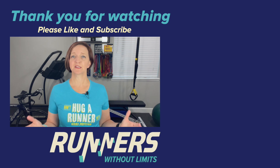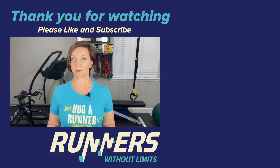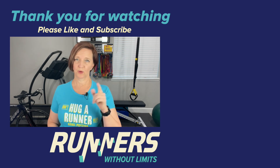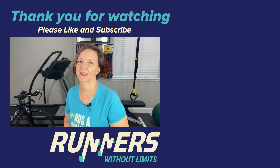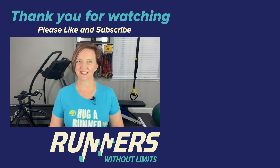And that is your five moves for runner's strength. This is a great place to start if you're just getting into strength work, or take any of these moves and work them into your regular running and strength routine. The bottom line is that runner's strength workouts like this don't need a lot of time or equipment, but they go a long way toward keeping injury at bay. Please leave thoughts, questions, comments, and suggestions for future videos in the comments section below. Please like, subscribe, and share. We will see you on the next one — until then, remember you have no limits. Happy running!